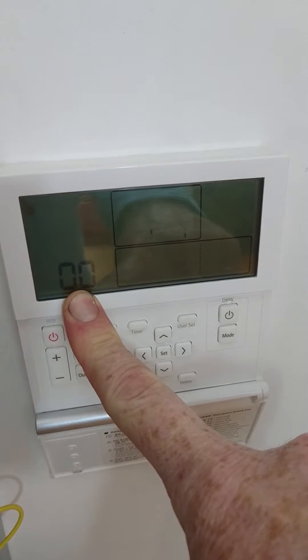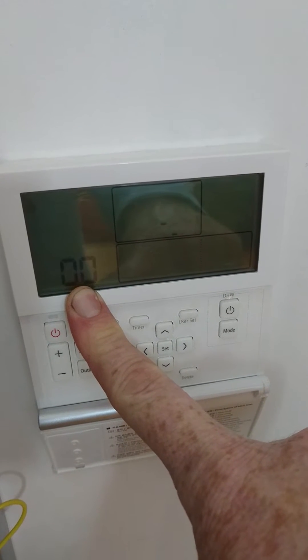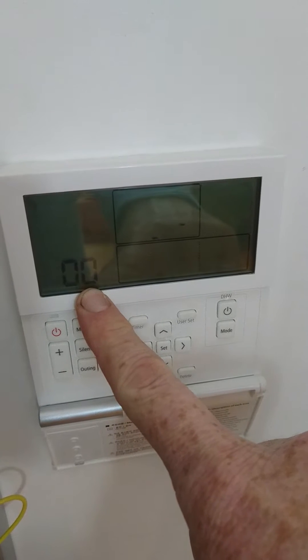On a normal system, this should change to 01 within a few seconds to indicate that we can see our outdoor unit. But I've left the outdoor unit switched off to show you what happens.